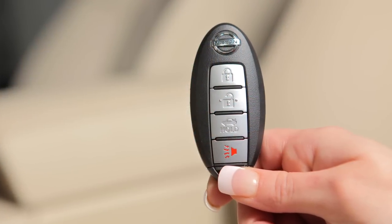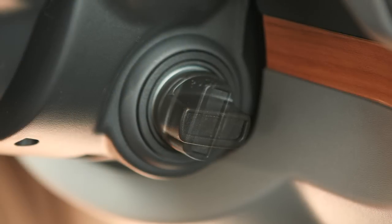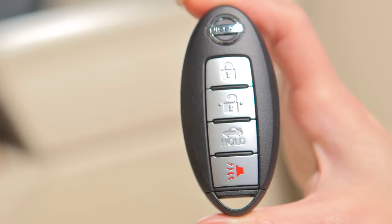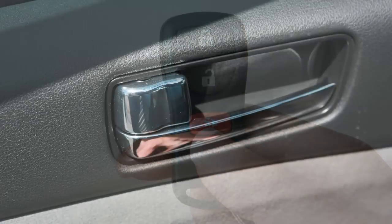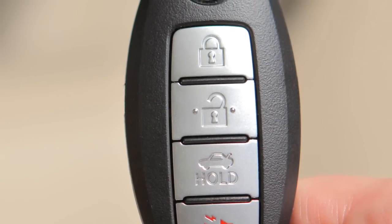To operate the engine with the Intelligent Key, just push in on the ignition switch and turn to the on position. The Intelligent Key is also equipped with all the functions of the remote keyless entry system for operating door locks. For full details, please go to the remote keyless entry chapter.